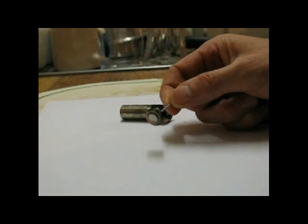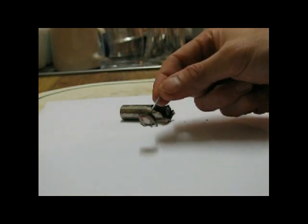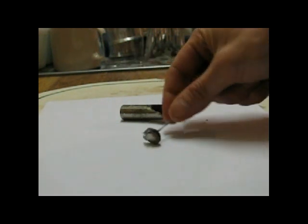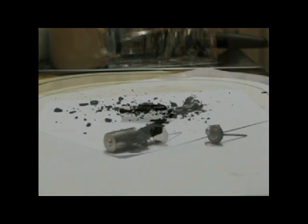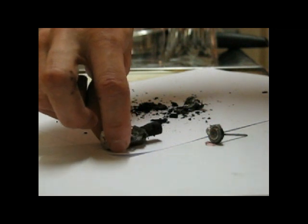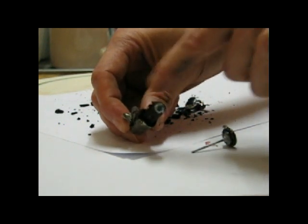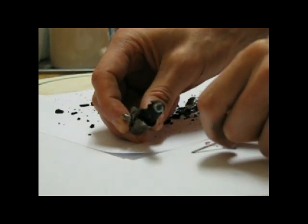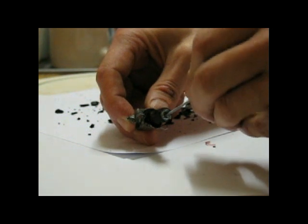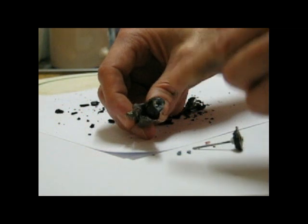That seal is basically made of rubber, which means it's not a very good seal. I'll cut away the rest and show you what's inside. You can see I've stripped away some of the outer core, and then you can see an inner core. In that inner core you have carbon around the outside, and in the inner core you have a kind of sludge.